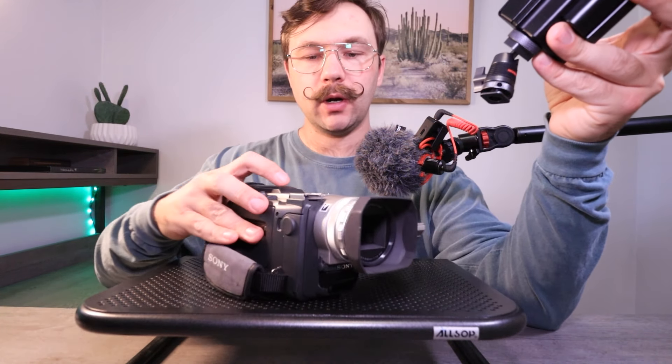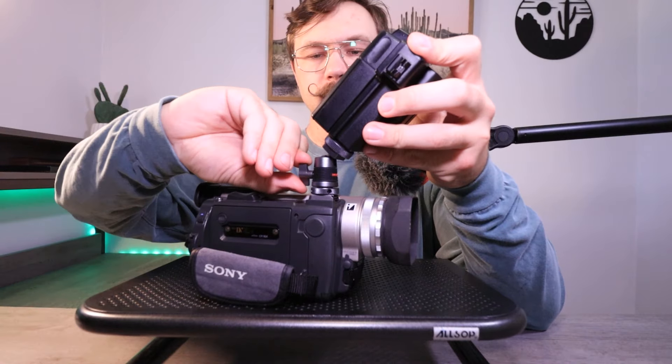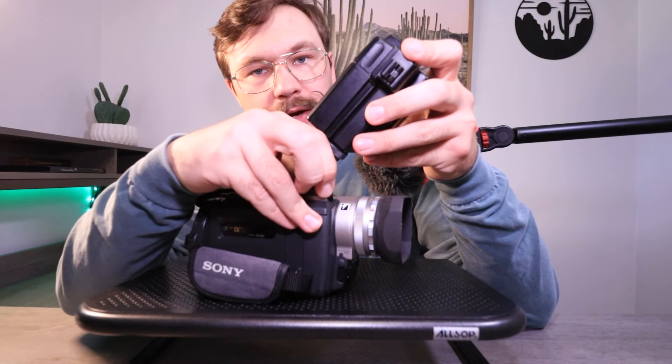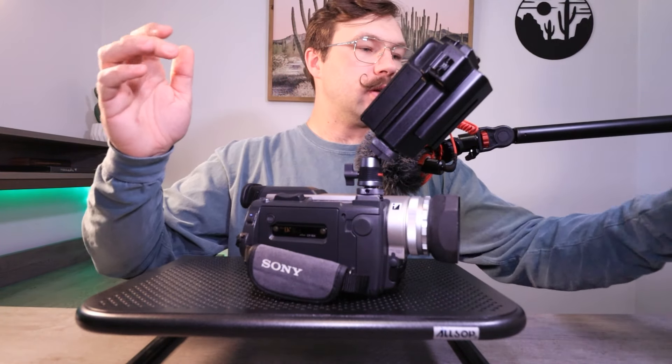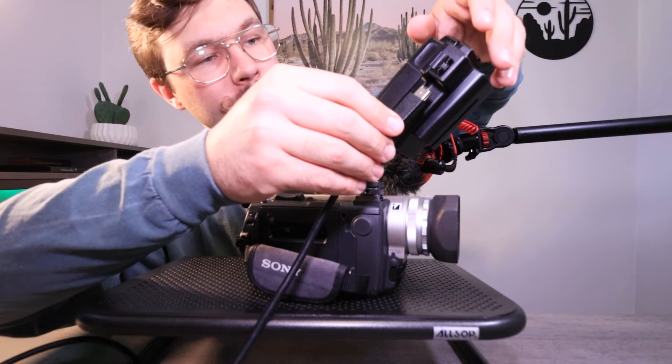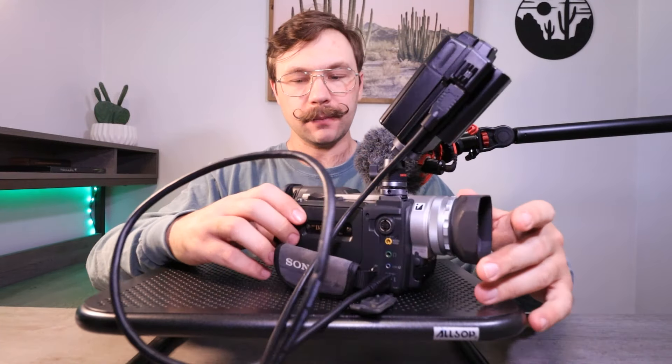Let's take the tape out and close that up. If your camcorder has a cold shoe like this TRV900, you can slide the whole MRC1 in there and tighten it down. If it doesn't have a cold shoe, you can use a filming handle to place it on top — it also gives you a nice place to wrap cables and keep things tidy. Plug the six-pin side into the MRC1 and the four-pin side into the camcorder. And there you go — a tapeless rig.